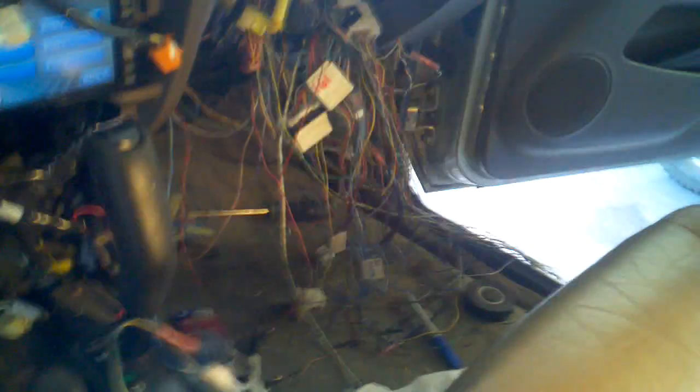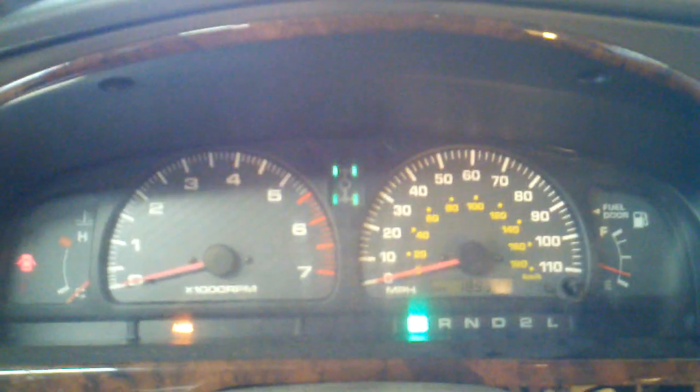Actually, you guys can see what I was talking about with my driveshaft. Alright, here's my all wheel drive button. Push it — thing lights up.